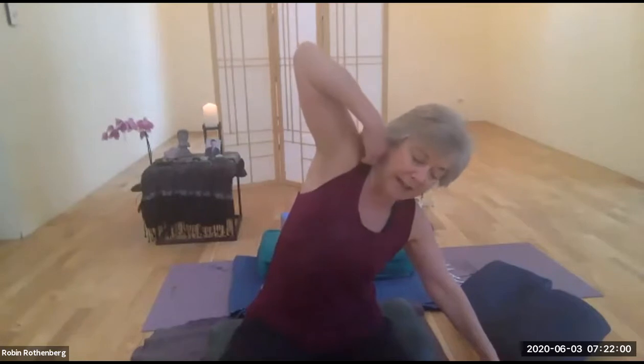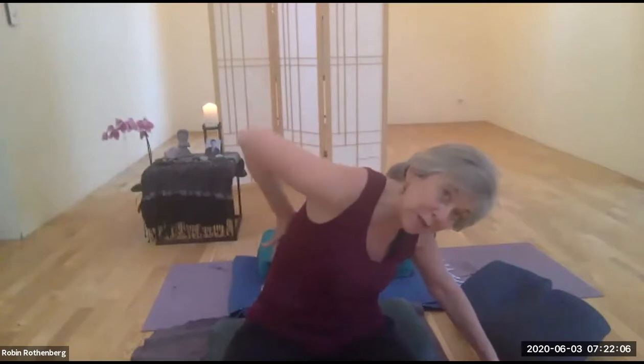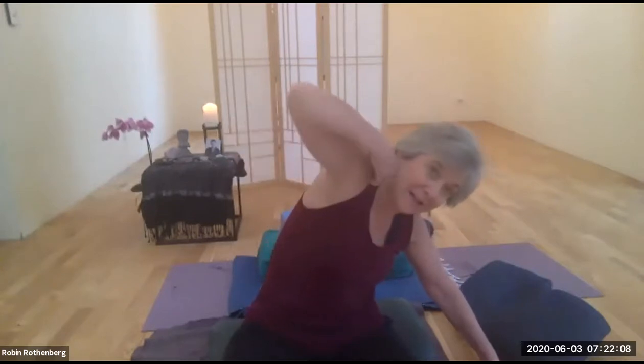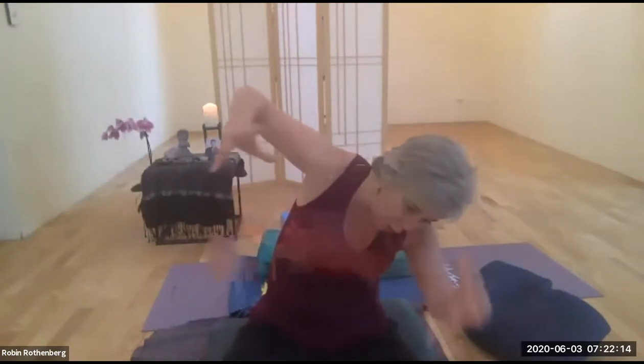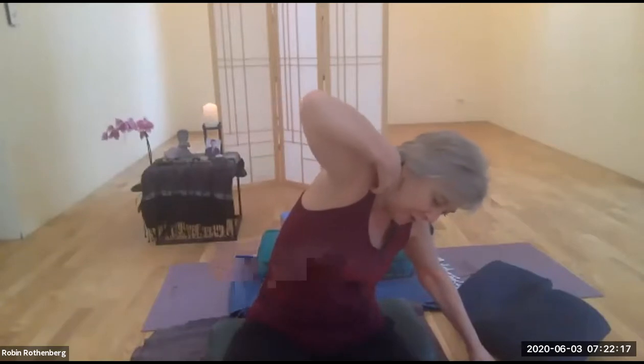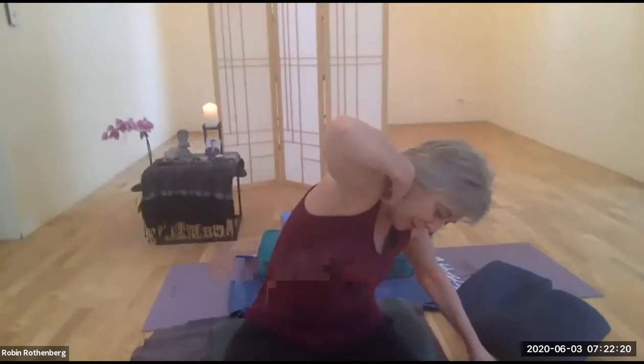A few times like that — in, in, in, and out, out, out. Abdominals are engaged. Next time as you come in, lift, and then we're going to work to stay here and exhale, then inhale and do a little push forward so that you're getting more into the back side of the ribs, pressing forward and expanding, trying to open up that whole left quadrant of the lower mid rib cage.